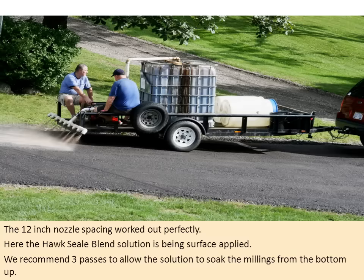The 12-inch nozzle spacing worked out perfectly for them. Here, the HawkSeal Blend solution is being surface applied. We recommend three passes to allow the solution to soak the millings from the bottom up. The first pass will use about half of your solution, the second will take less, and the third will take less than that. Doing three passes ensures good coverage across the surface and helps identify any spots that dry out quicker, indicating more solution is needed.